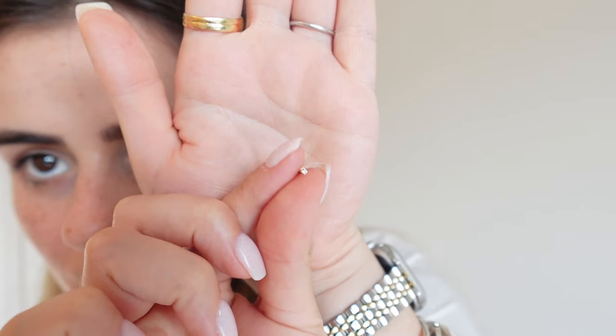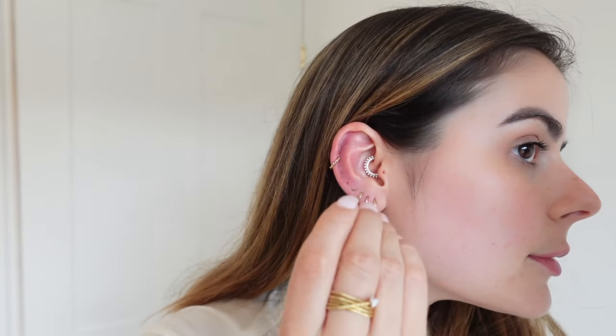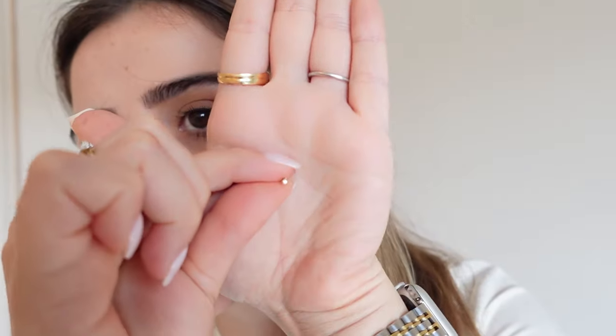Then I'm going to go for the Sateen, which is a super tiny crystal stud in size 1.5. I said I was going to go for a plain piece but actually I think I'm just going to go for another Sateen diamond in 1.5 for my mid helix.